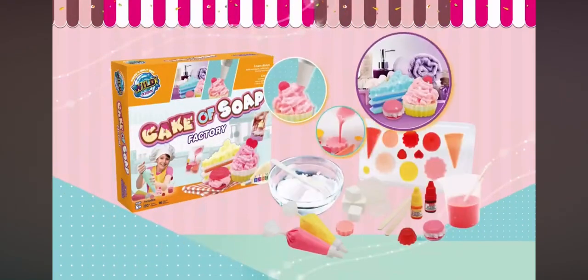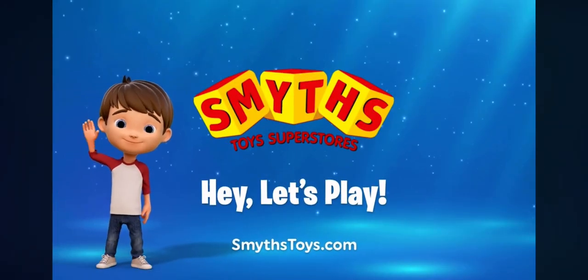Awesome! The Cake Soap Factory, brought to you by Wild Science. Available now at Smith's Toys Superstores.